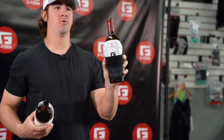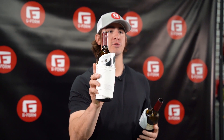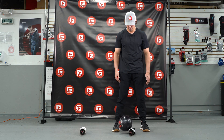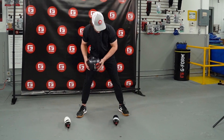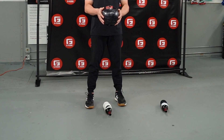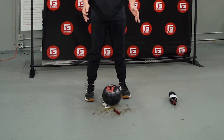I've got two wine bottles here. They're the same exact bottle. One's going to be wrapped in our G-Form technology, and the other is going to be wrapped in a competitor's hard shell technology. We're going to drop first on our G-Form pad. Now we're going to test on a hard shell pad. Wow.